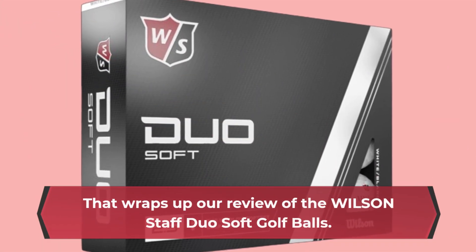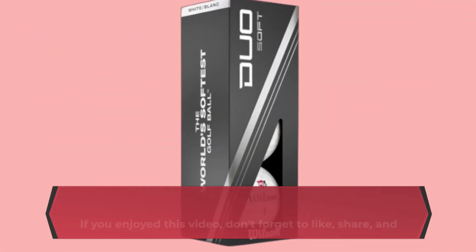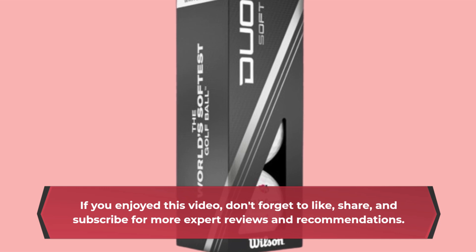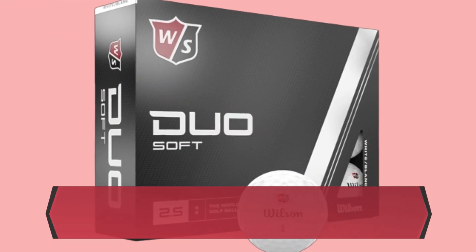That wraps up our review of the Wilson Staff Duo Soft Golf Balls. If you enjoyed this video, don't forget to like, share, and subscribe for more expert reviews and recommendations. Until next time, happy golfing!